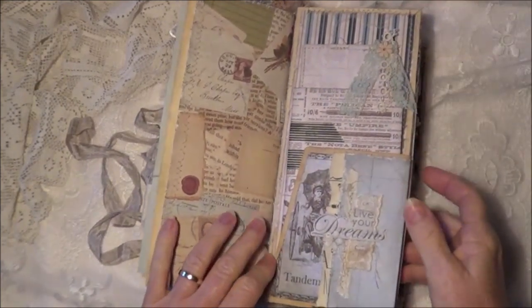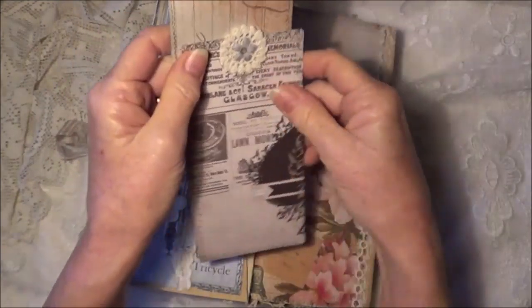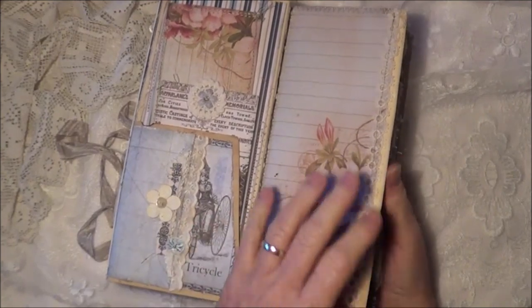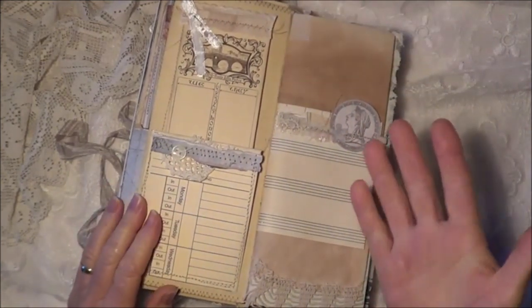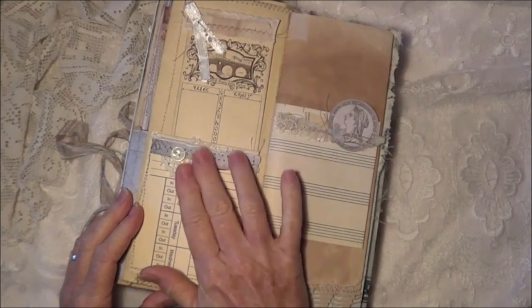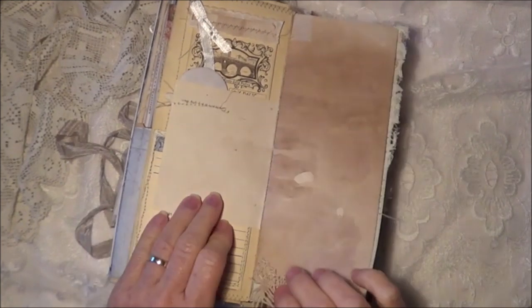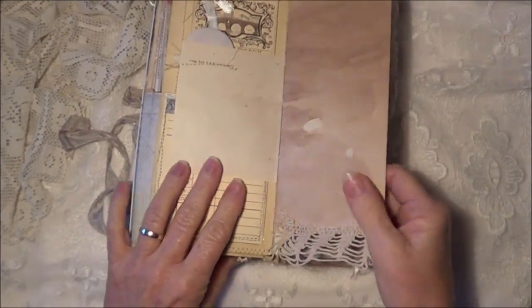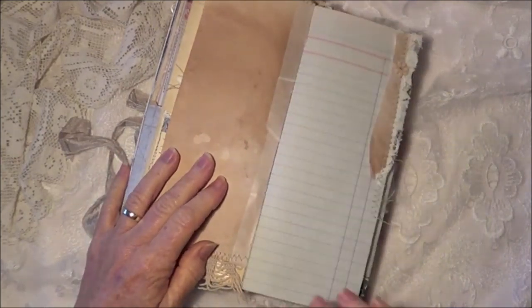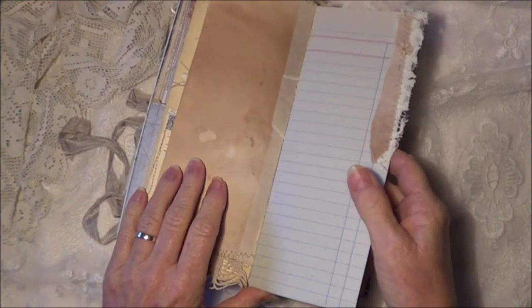Then we flip over and we have our next section — a couple of journal tags in there, some collage work, and we're on to our second notebook now. All the notebooks are done pretty much the same. There's another bridge card, the other part of that time card with a mother-of-pearl button, and one of the dies from the collection. There's a crochet doily scrap down there. It's quite a tall journal and not very wide — only about four inches. There's some masking tape in there too.